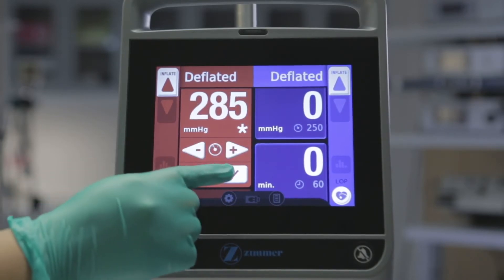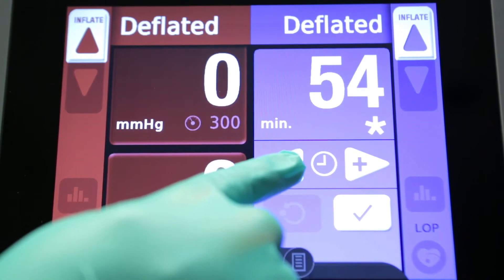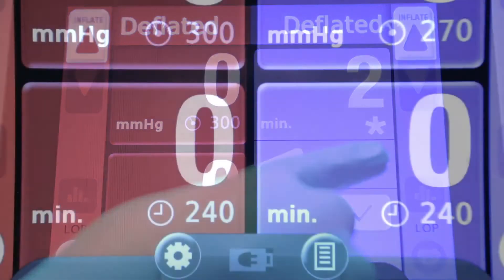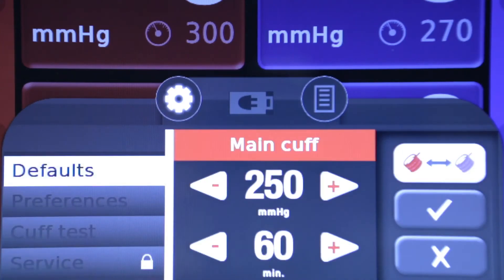Tap the OK button to confirm the setting. The time tile functions in the same way — tapping the tile shows the current time setting, and the arrows can be used to adjust the time from 1 to 240 minutes. To change the default pressure or time setting, tap the settings icon on the bottom of the screen, then tap the default menu button. The factory default pressure setting is 250 mm of mercury and the default time is 60 minutes.